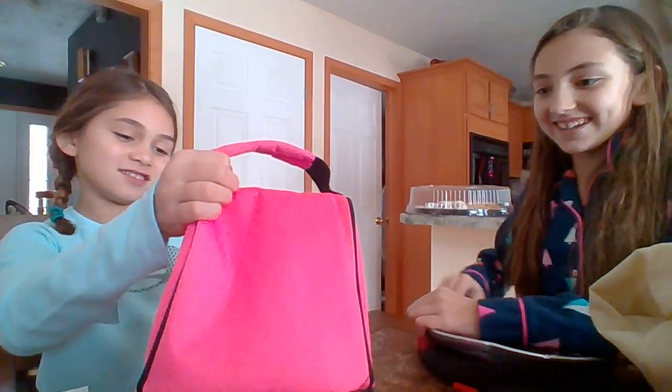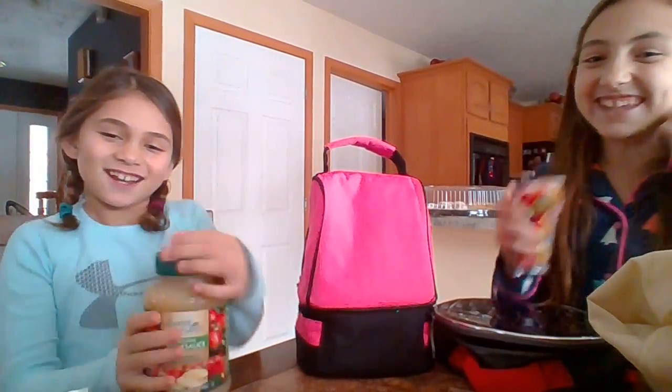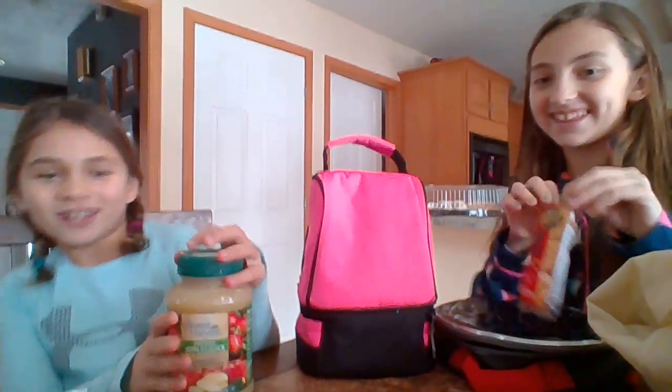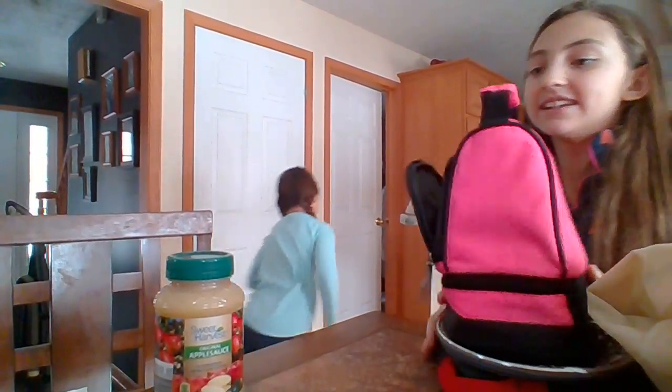Yay! Peanut butter crackers! Yay! That was fun. I hate apples.